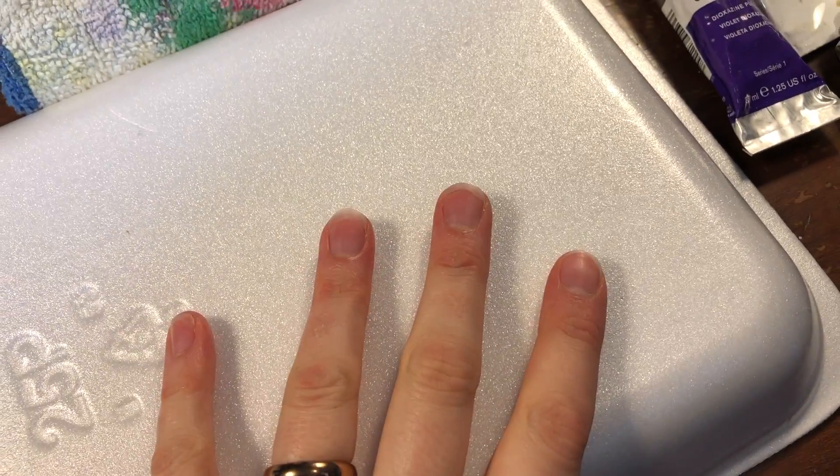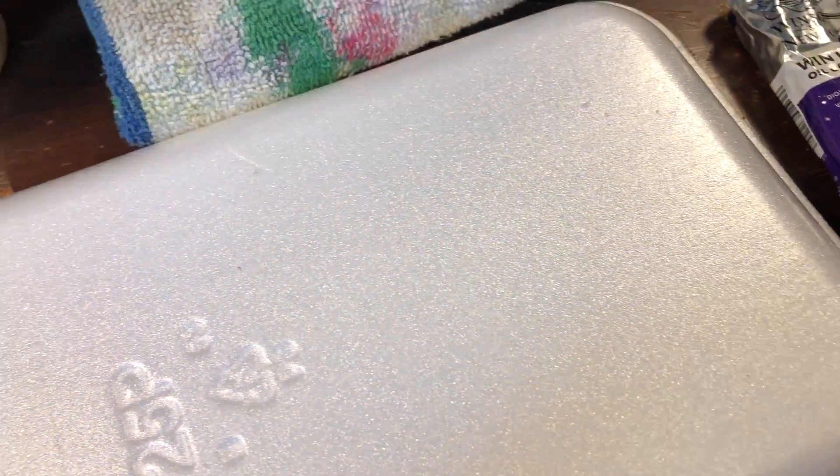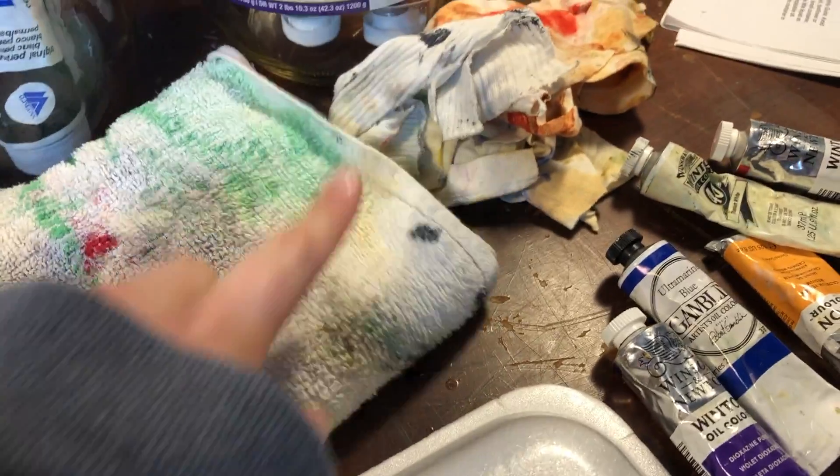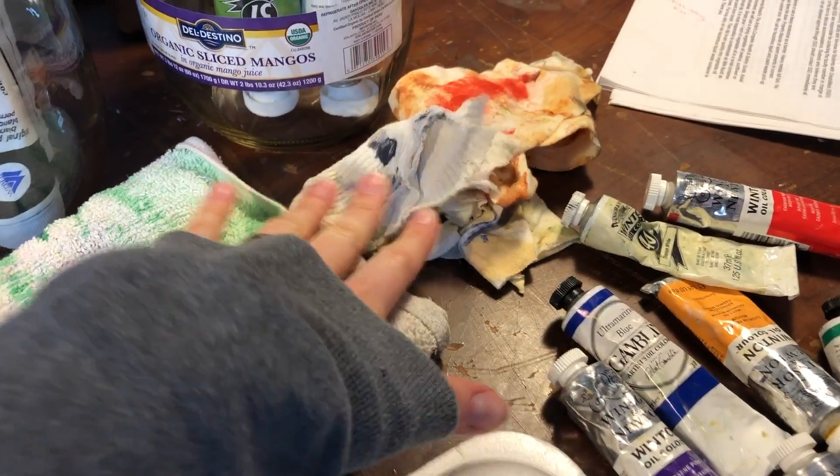So I have my paints, I have this styrofoam thing that I'm going to use as my palette. And then I have some walnut oil for cleaning my brush, my rags for wiping my brush clean, and touching up as I go.